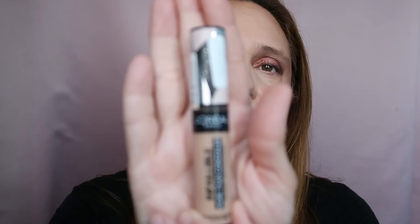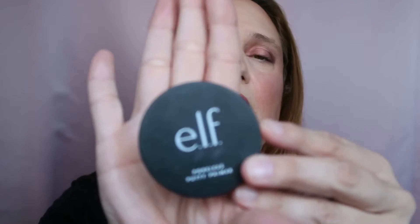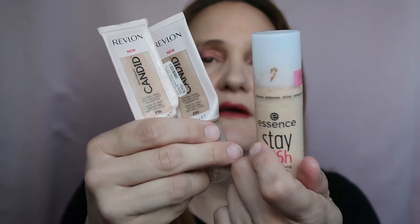Now for the new basket: for concealer, I'm swapping the Bourjois for the L'Oreal More Than Concealer in shade 330, keeping the Maybelline as well. I kept the same foundations — the Revlon Candid and the Essence — because I want to finish them. For primer, I added the ELF Poreless Putty Primer, which I've been using quite a bit — there's already a dent in it. I'm keeping the same setting powder by Focalure.